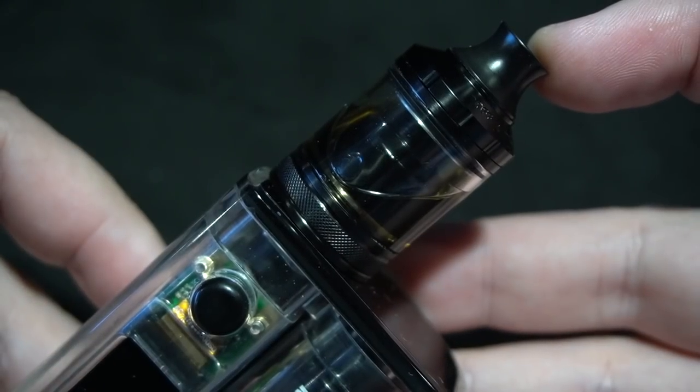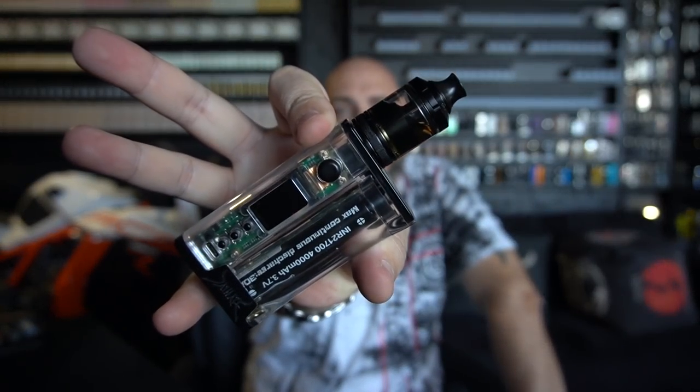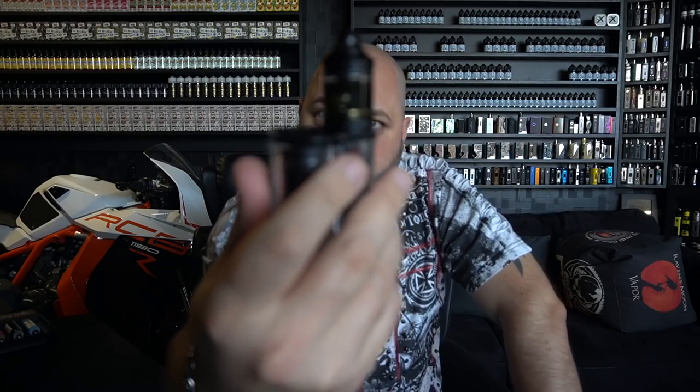Once again, that is the GATA RTA. Let's bring it off the top. Back on top with the GATA RTA sitting on top of the haze mod. 44.5 watts on the 0.55. Here we go. I hope I opened that up all the way — yep, all the way open.